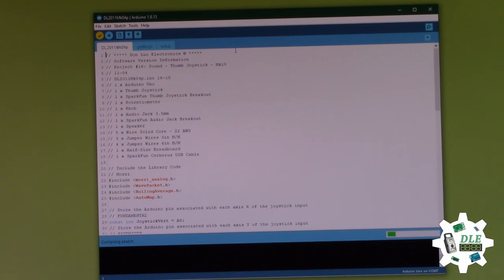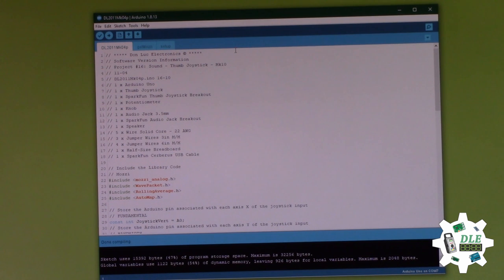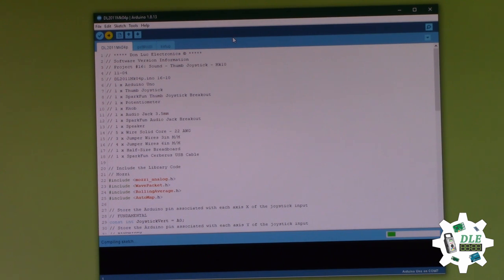See the programming. Good. So now, confirming the file. Upload for Arduino. That's it.